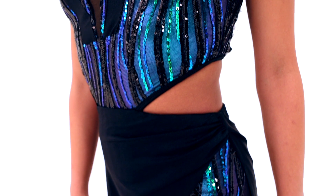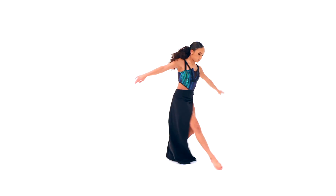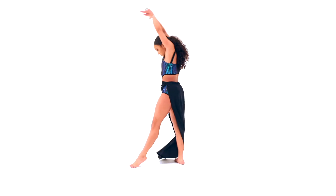It has an attached asymmetrical spandex skirt, elasticized waistband, and attached metallic spandex and sequin mesh briefs.